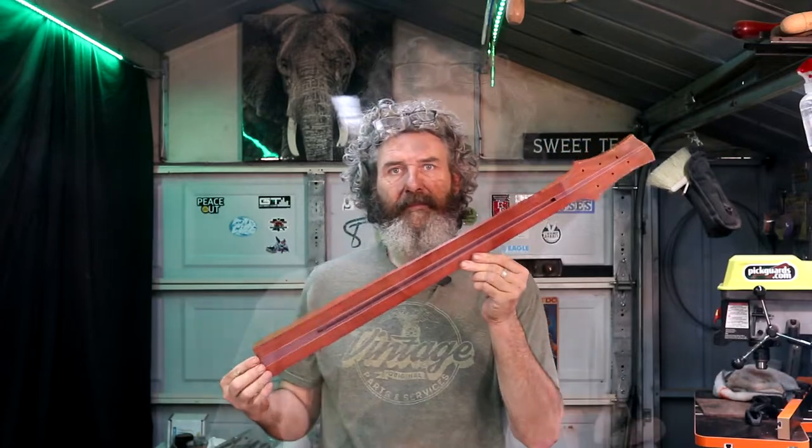The Great Guitar Build-Off is sending a message of sharing and brotherhood. I want to give back to the community for what the community does for me — we learn from each other and teach those same methods. We've got a lot of people viewing these videos trying to pick up tips on how to build a guitar, so I like to cater my videos to those people.